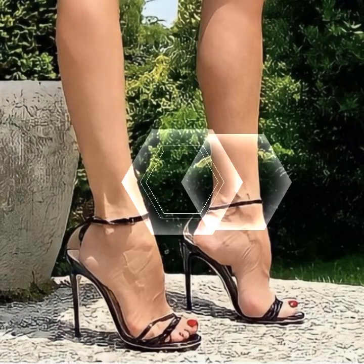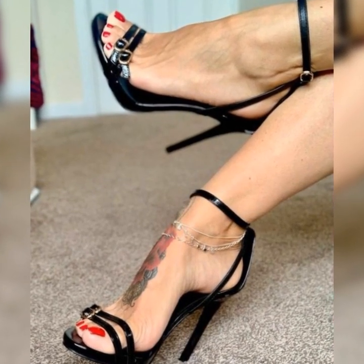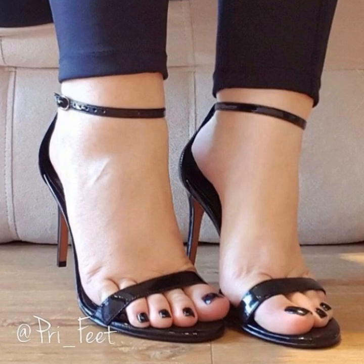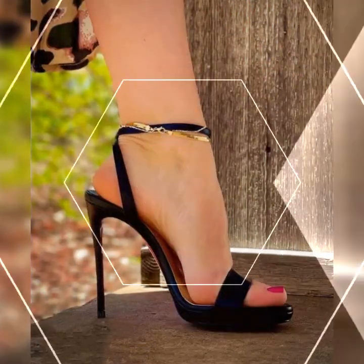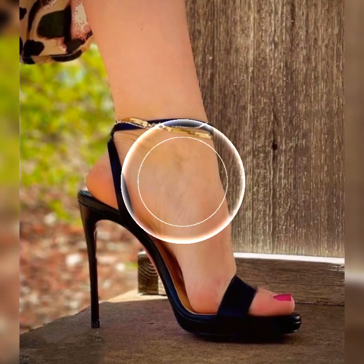Imagine this: you are getting ready for a girls night out or a fun summer party. You slip into a pair of gorgeous strappy heel sandals and boom, you instantly feel like a fashion queen. These shoes have multiple straps that wrap around your feet, creating a chic and trendy look.